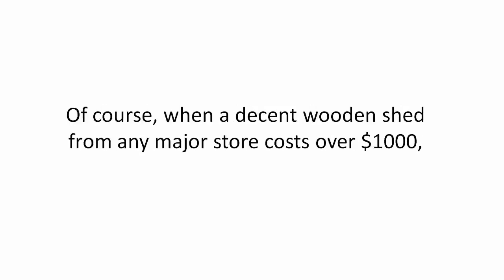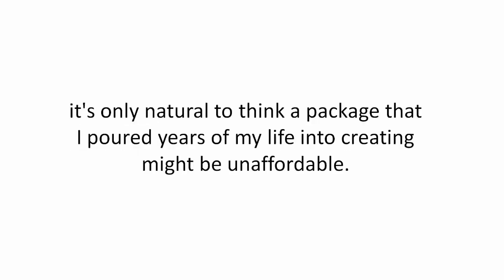Of course, when a decent wooden shed from any major store costs over $1,000, it's only natural to think a package that I poured years of my life into creating might be unaffordable. However, it's not.